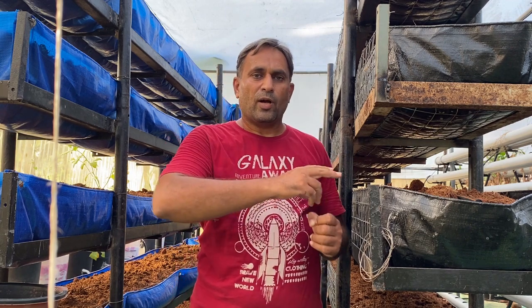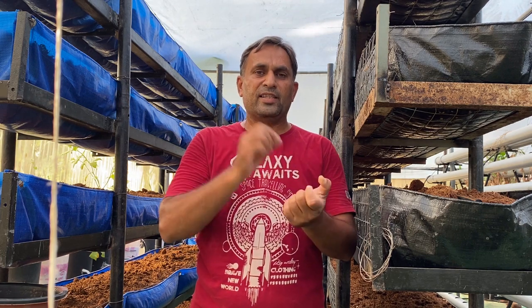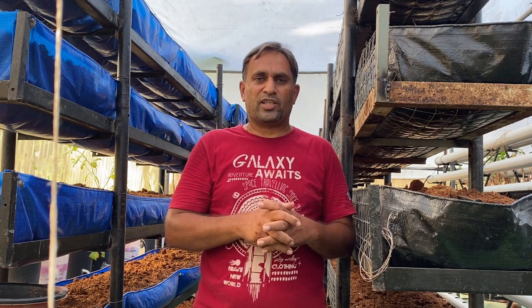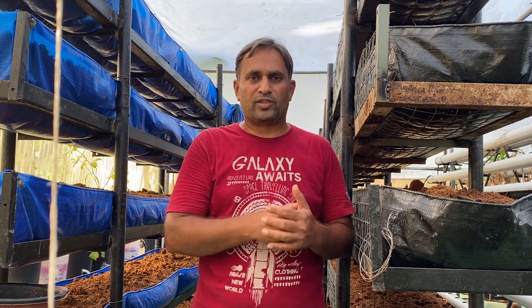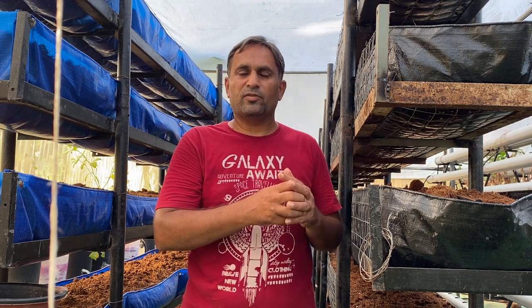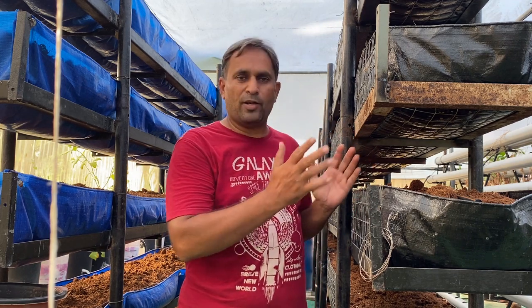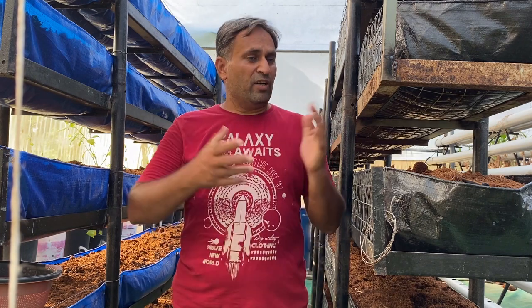After the vegetative stage comes the tuber multiplying stage, which requires additional phosphorus and more nutrition. At this stage, maintain the hydroponic solution at a pH level of around 6 and TDS or EC of 2.2 to 2.4 for good growth and shoot generation. Around five months of growing, the plant enters the tuber growing stage. To grow the tuber better, increase the potash amount in the formula and feed the plants with a high potash formula for good tuber growth.